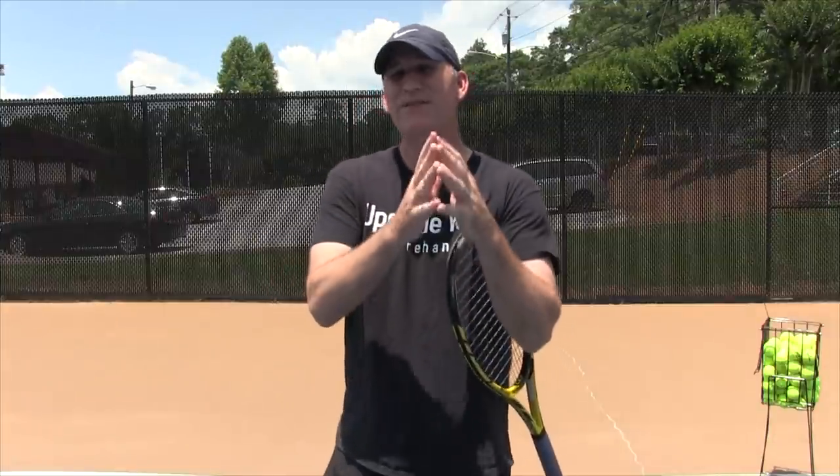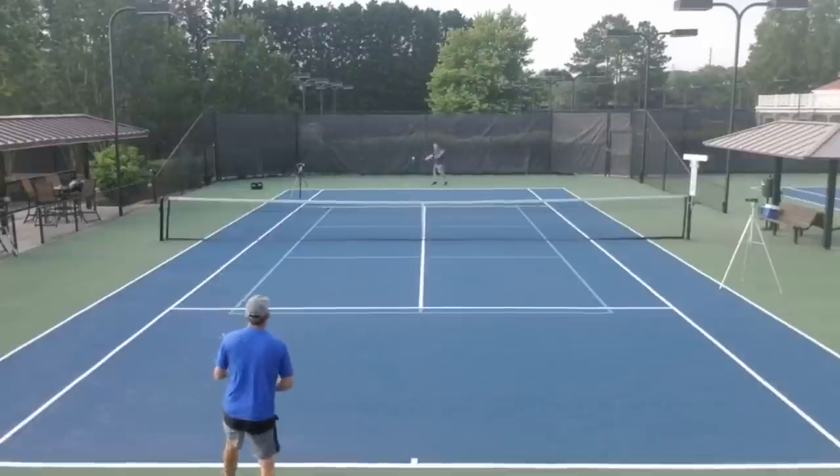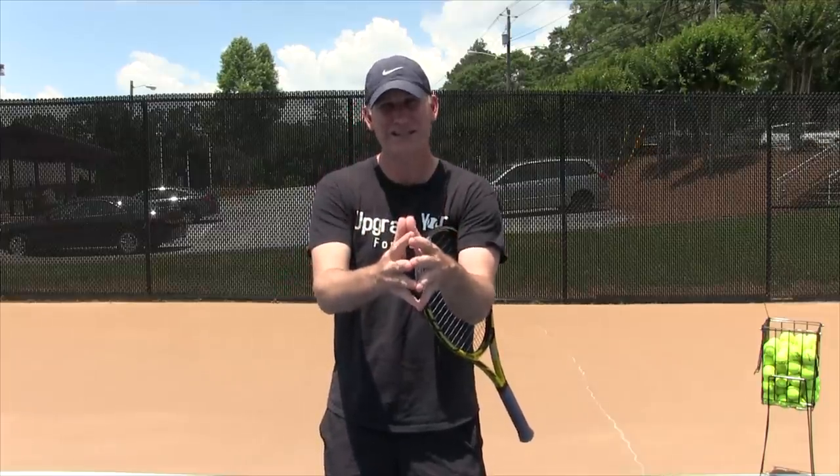Hey guys, Pete from Crunch Time Coaching. If you want to hit a bigger forehand a lot easier, you're going to need to learn the perfect unit turn on the forehand. If you're ready, let's get started.